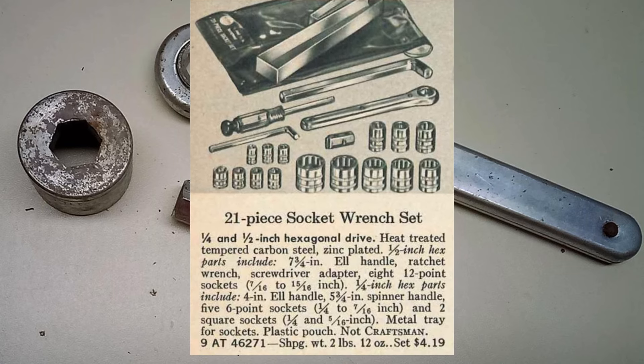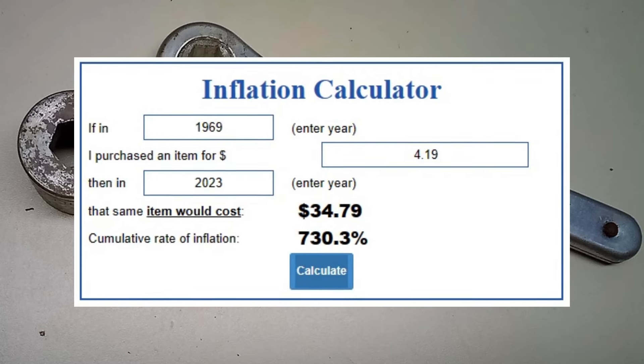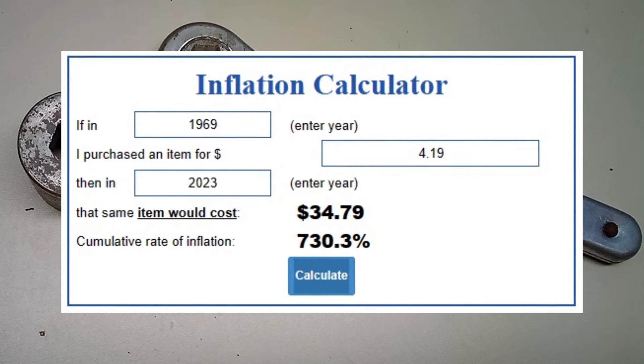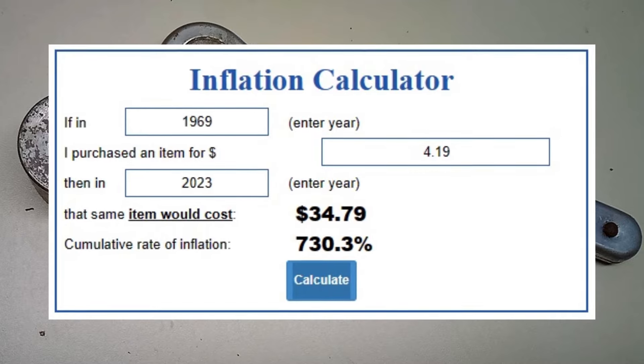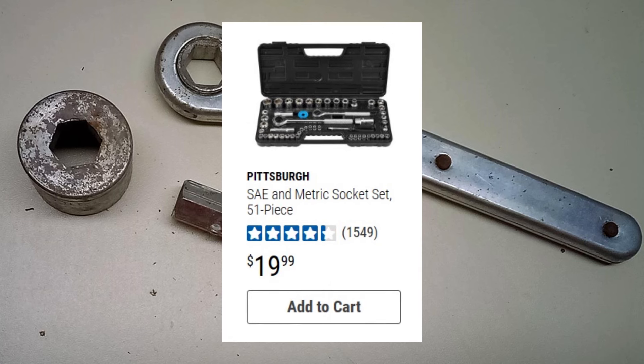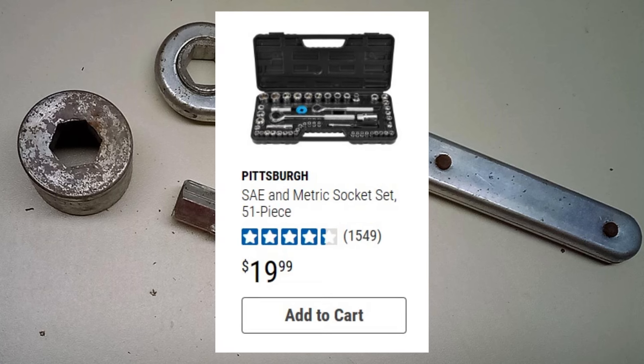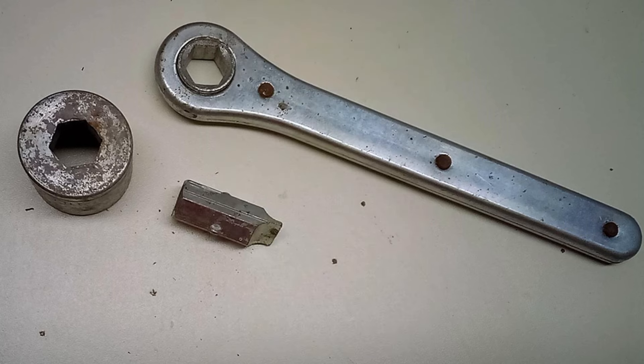If you adjust that for inflation, it would be about thirty-five dollars today. You can get a pretty decent socket set today for thirty-five dollars. Even the cheap Harbor Freight set is only twenty bucks, and it comes with more sockets and two ratchets. So we definitely have it better today in regards to budget tools.